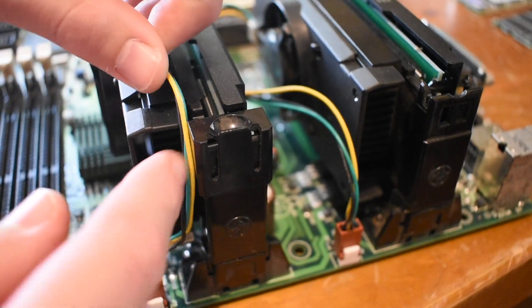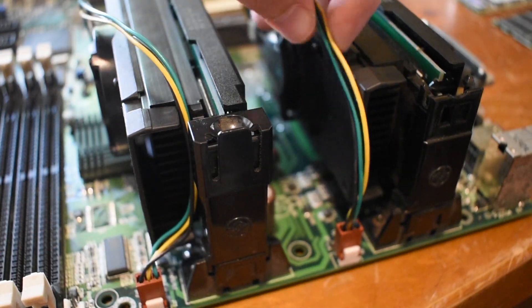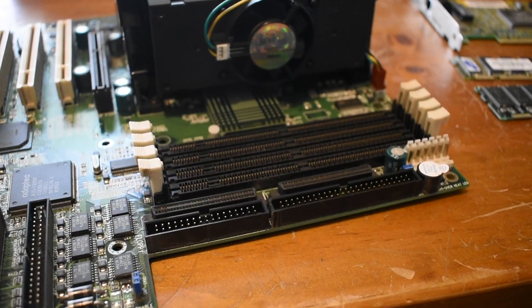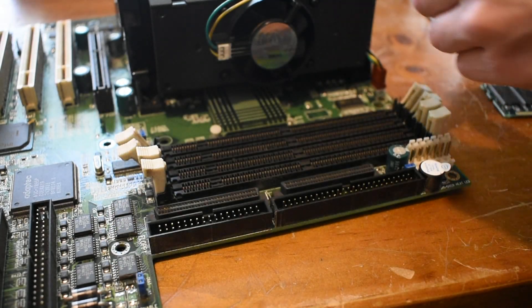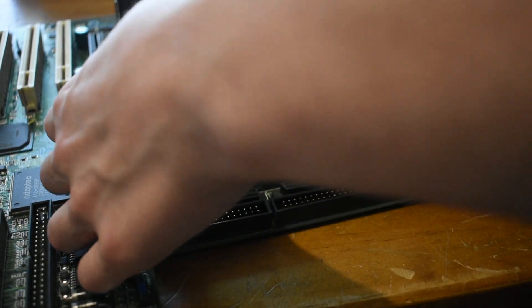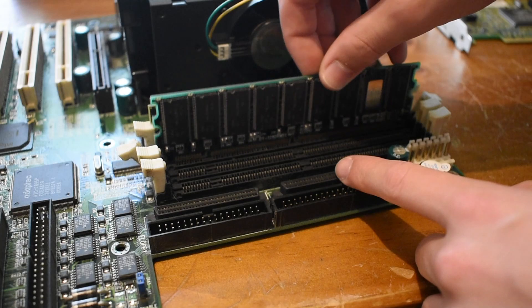Just for some bonus points, I'm going to go ahead and cable manage these. This won't make a difference at all, but I like it. Now I'm going to go ahead and install our 256MB of PC133 memory. Although this motherboard's 440GX chipset won't take advantage of the extra 33MHz speed, it still will work fine and just run them at 100.